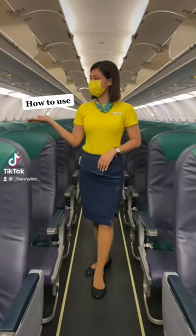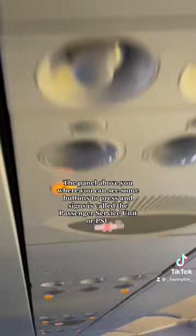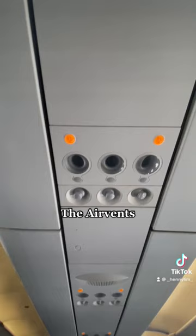How to use the Passenger Service Unit. The panel above you where you can see some buttons to press and signs is called the Passenger Service Unit or PSU. It includes the speaker where you can hear announcements in the cabin, the air vents, reading lights, and the attendant call button.